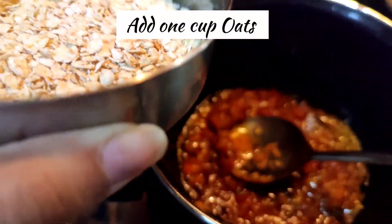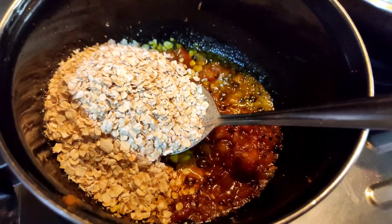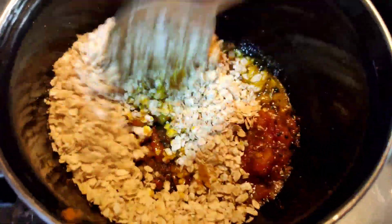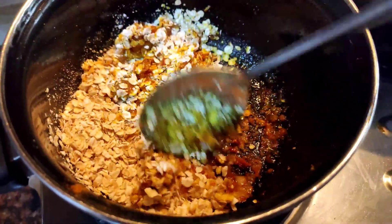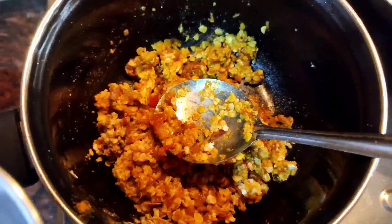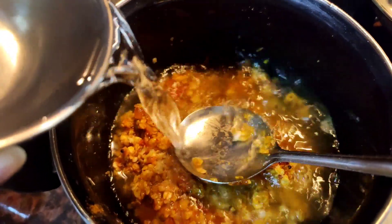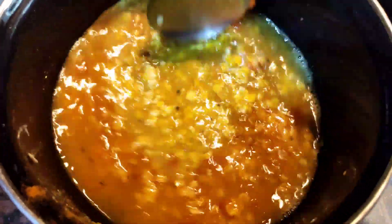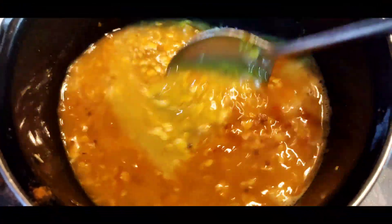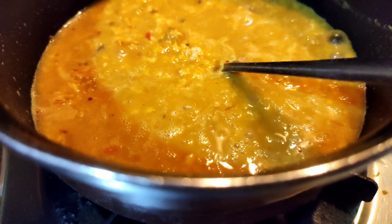Now we will add 1 cup of oats. We will mix it well. After that, we will add 1 cup of water and cook it well for 2 minutes. The masala oats are ready!